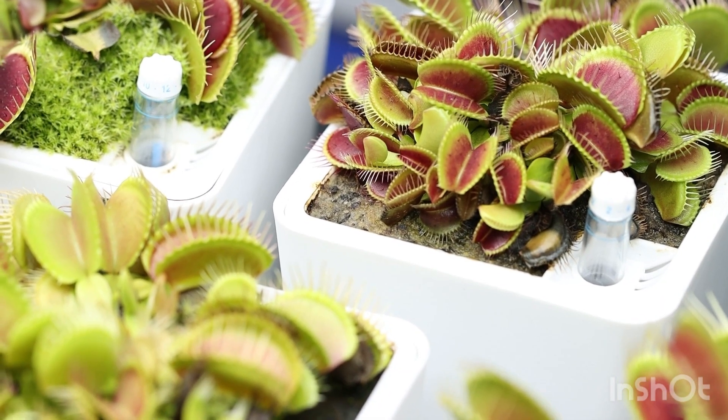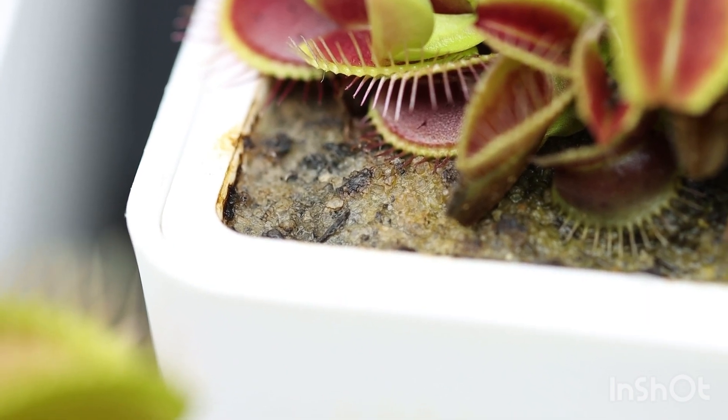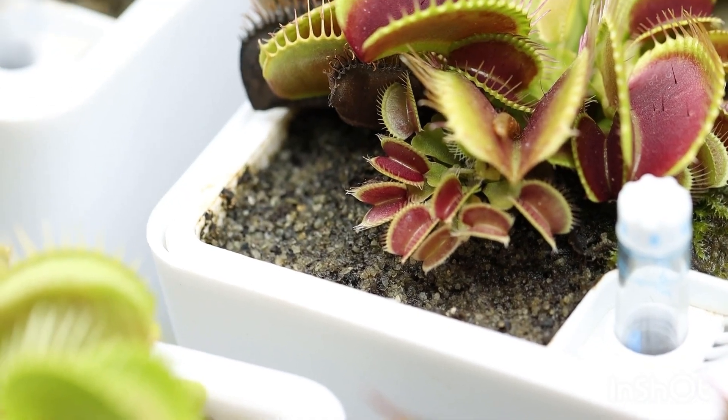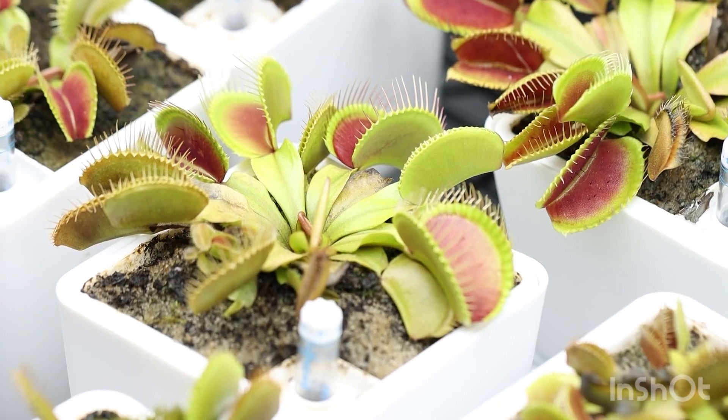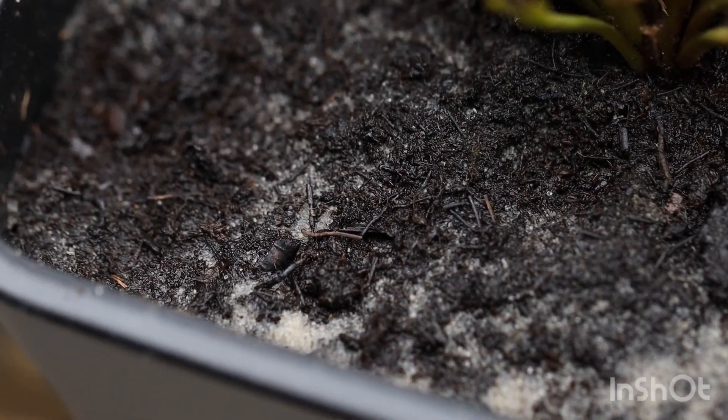As you can see, my soil is sand heavy. We are now closer — look at that sand. The reason I use sand is because it's how Venus flytraps grow in nature.